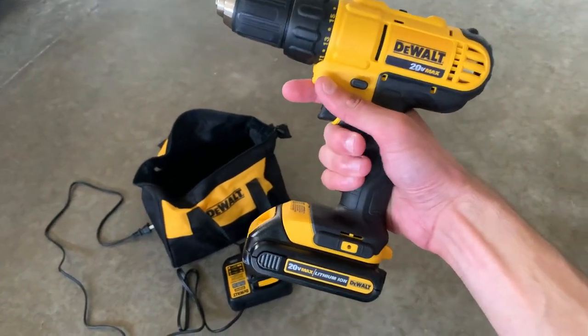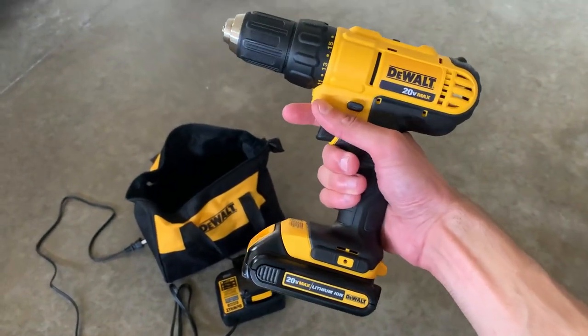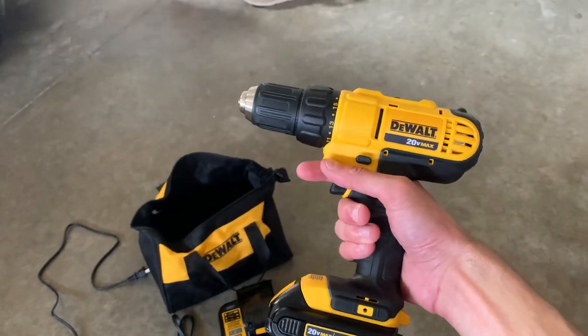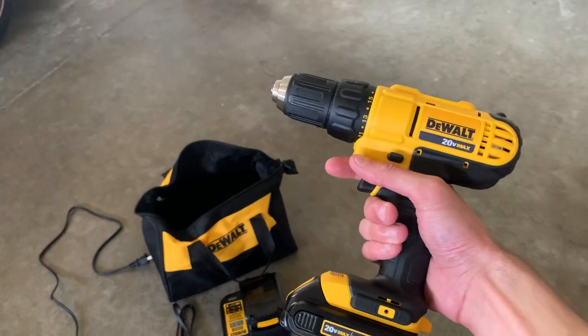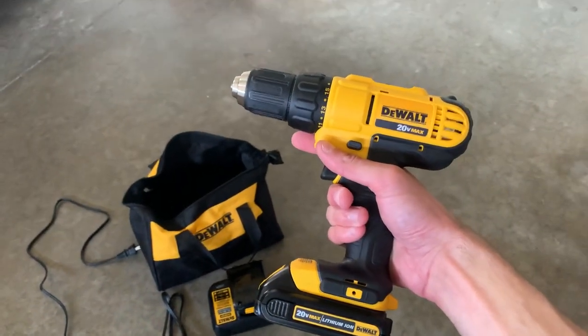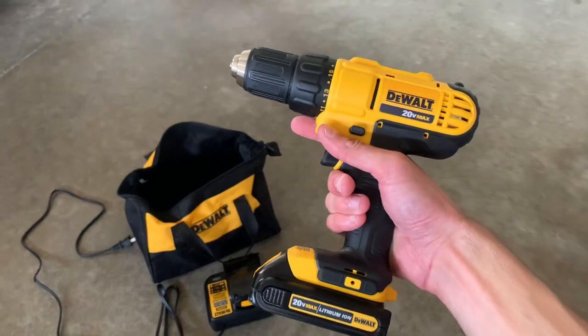First things first, the DeWalt drills are pretty much the best ones on the market. I used to work for a power tool company and I used to do construction. These are some of the best, most cost-effective, and highest quality drills you'll get.